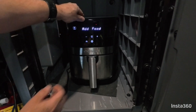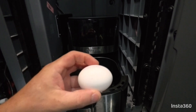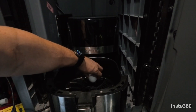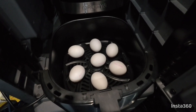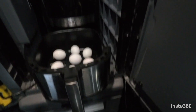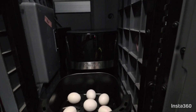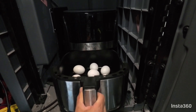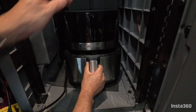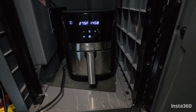Once that's preheated, very, very simple. I'm going to take our eggs and just put them right onto the tray, just like that. And very carefully, we're just going to slide them back in here like this. That's it. Now we wait 15 minutes.